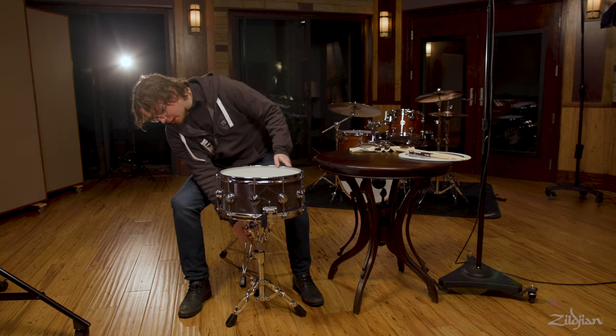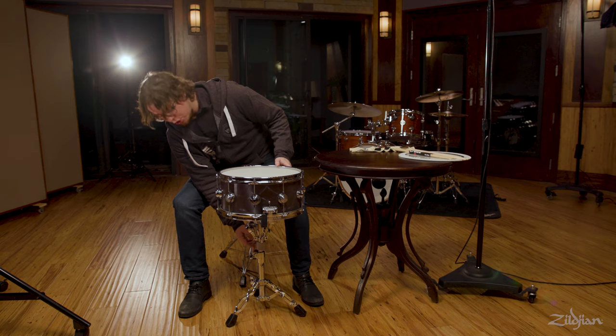It is important to have the snare drum at a comfortable height when you are playing. Once you find that height and play a little bit on it and it feels good, you can mark it with a sharpie or a piece of tape so that you know exactly the same height every single time you use it.